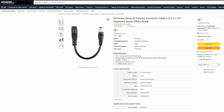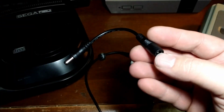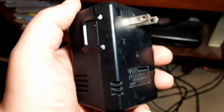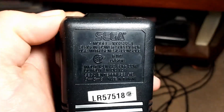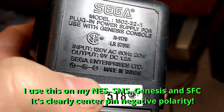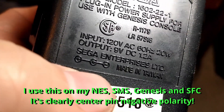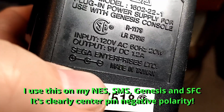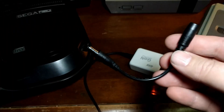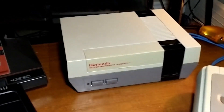That wasn't just for you — that was for me, because I made a mistake and I messed it up. I thought that the Sega Genesis, and therefore the Sega Master System and Japanese Super Famicom, were polarity positive center pin. And I was wrong — it turned out they were negative center pin.